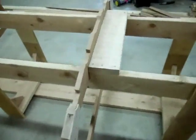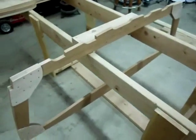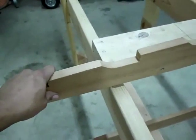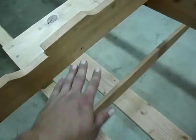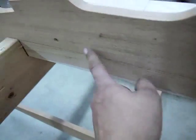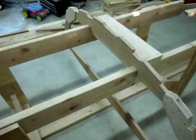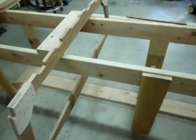Frames four and two are officially attached to the setup mold — you can see the screw right there and right there. The frames are solid now; they're officially part of the mold. After everything's built and you do the flip, you'll remove these screws. I got the frames officially plumbed, trued, leveled, and screwed down.